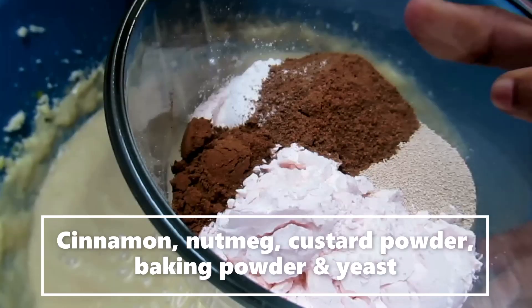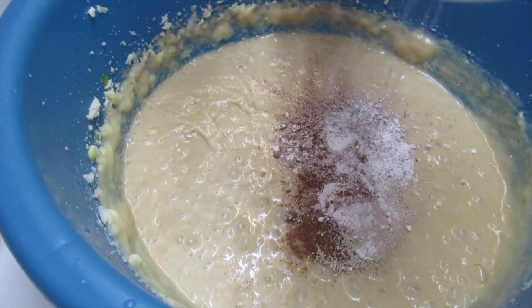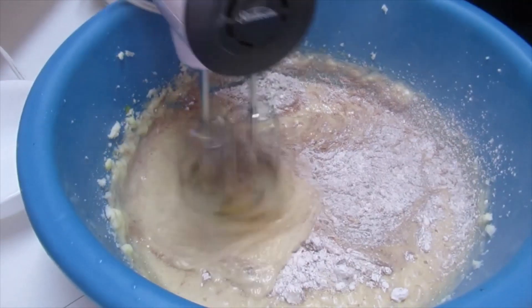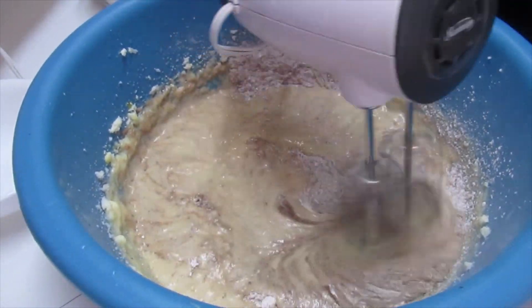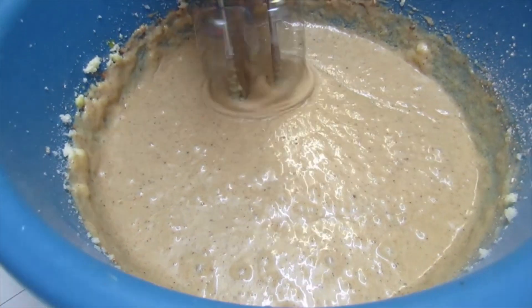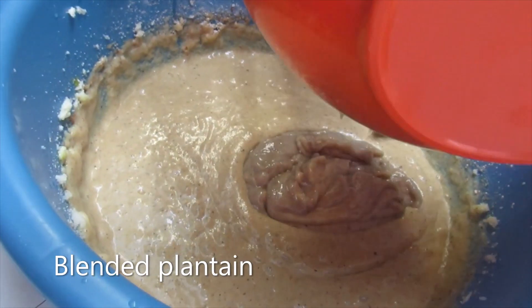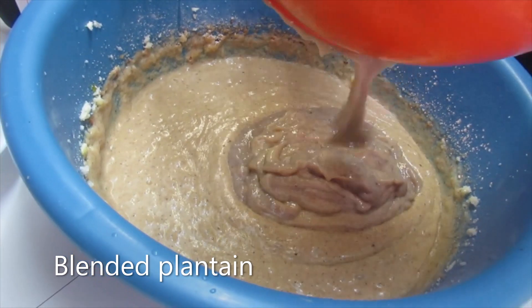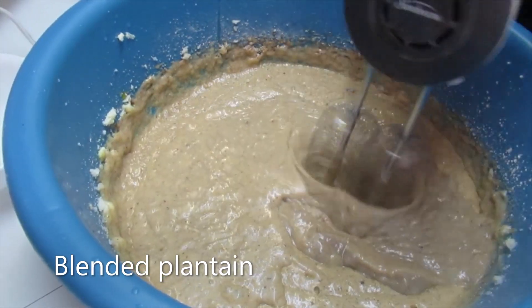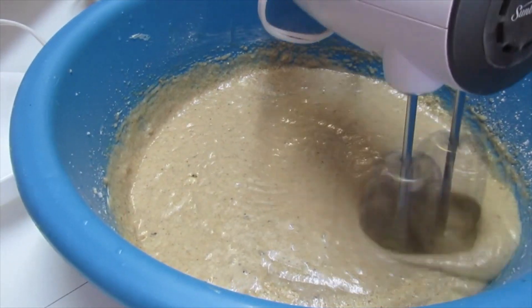I'll add the banana. I'll mix. I'll mix. I'll add everything together.